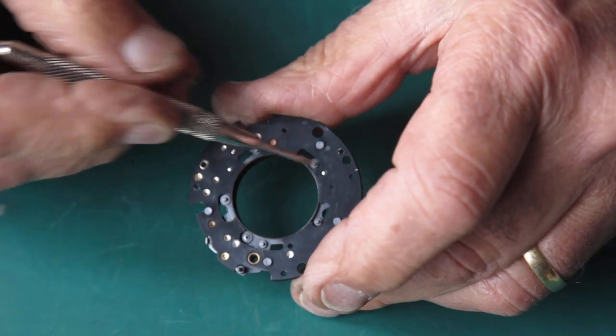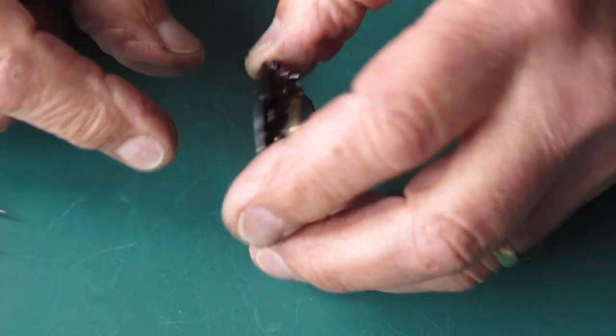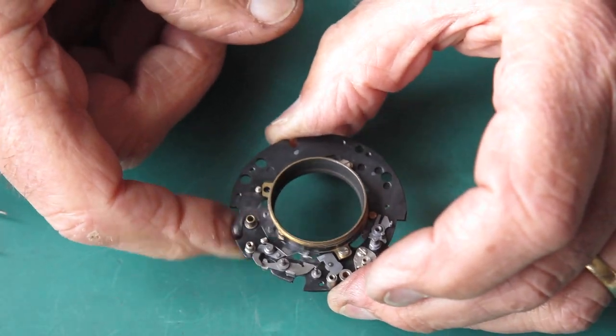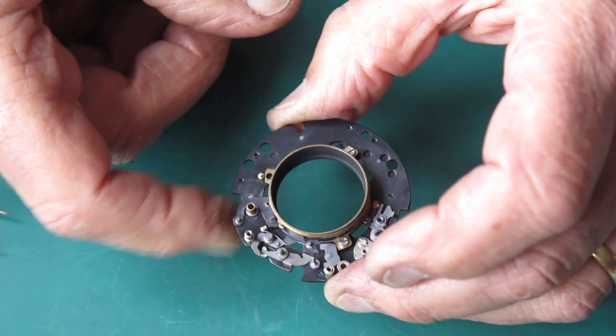I'm just checking, making sure nothing's sticking through here and here — that's all good. So there's my mechanism plate, the basic part of it at least, all organized and ready to go.